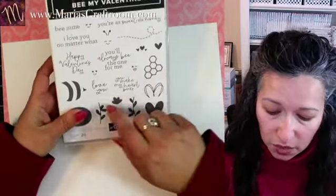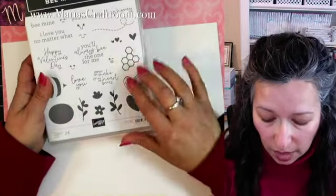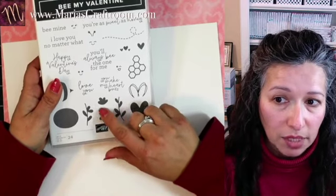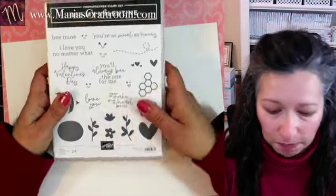The idea is to use the bumblebee and this little swirl like he's flying across. And we're going to use some flowers. I think the punch has a little bit of a flower topper that I think will work with this, so we're going to give it a try.